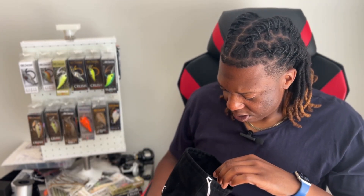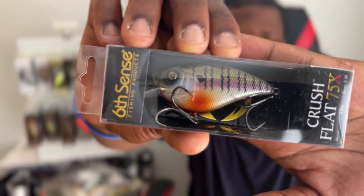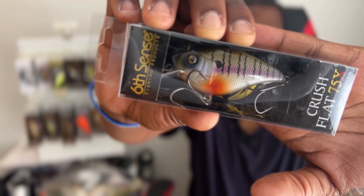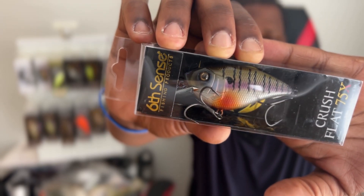I like what they did here in this sack — they kind of covered us all the way down. They got us a Crush 75 X, two to five foot diver, five eighths of an ounce, in 4K bluegill. That one's a staple in a Six Cents color — I think I got that in just about every bait they make and it just works.